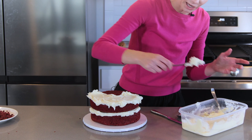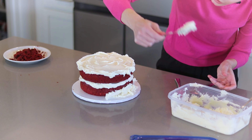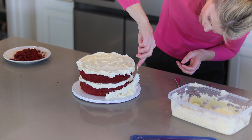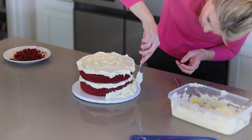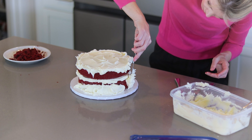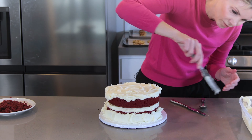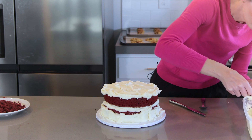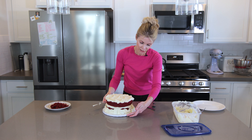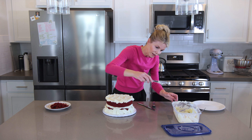Don't worry if you get frosting on your cake drum or cake plate — I'll show you how to clean that up. We're just working with big globs of frosting and spreading it around the bottom, all the way down to the cake drum. There we go — it's all the way around the bottom. Just smooth it out a little bit.